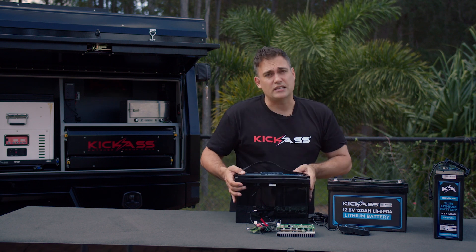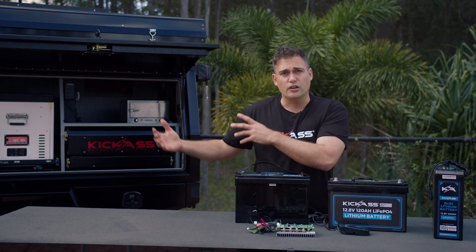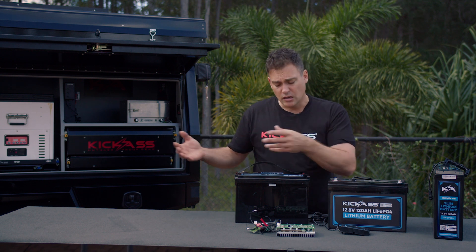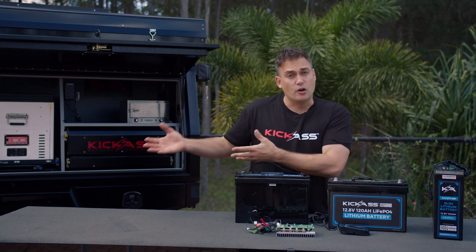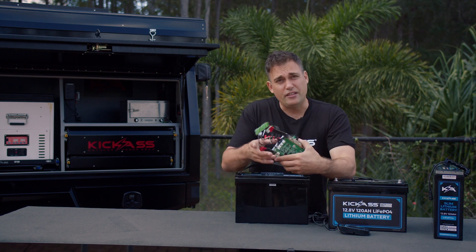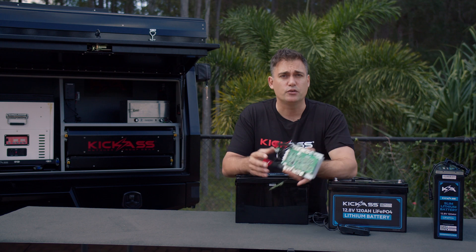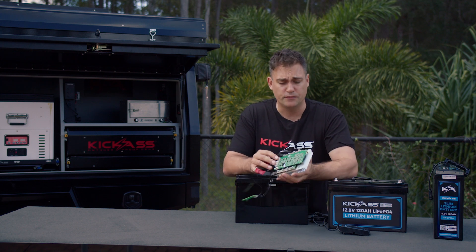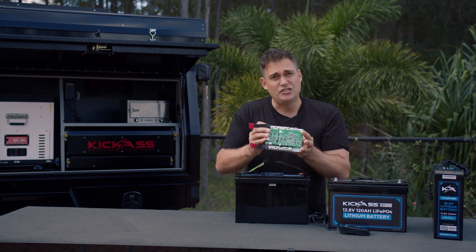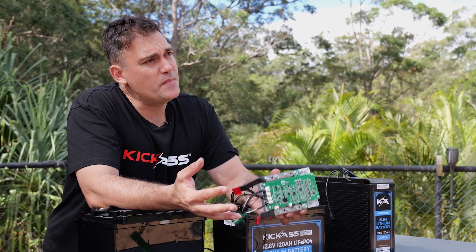A lot of people don't see that value inside of a lithium battery because all they see is a black box. But AGM doesn't have any of those protections built in — you can over-discharge it or overcharge it — so you have to go and buy an external device for that. This BMS has value like if you went and bought a DC charger or an AC charger — you'd be happy to pay 200, 300, or 400 dollars for it — but a lot of people don't see that there's a device just as complicated built in.